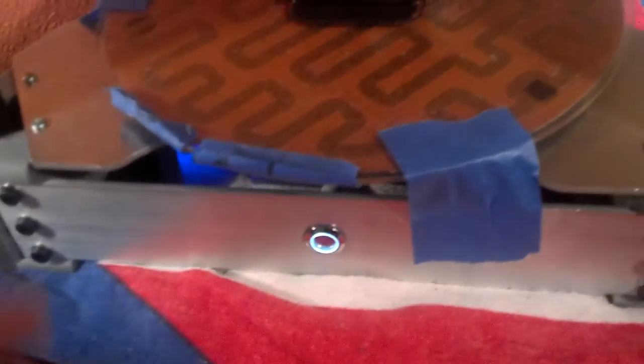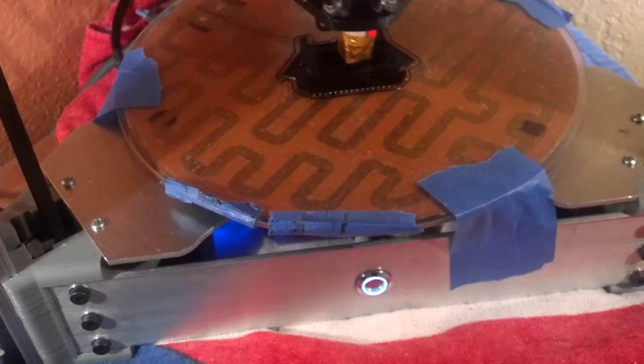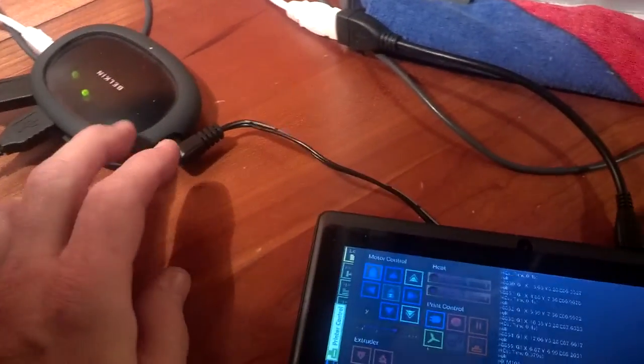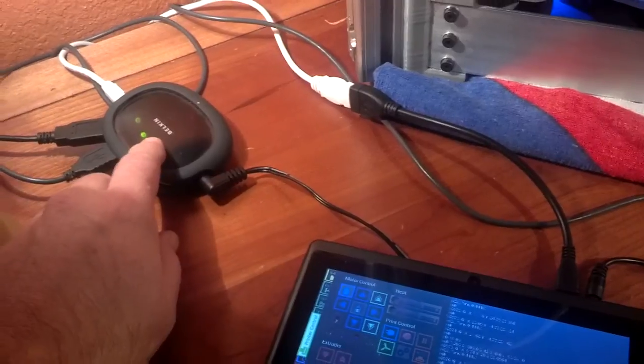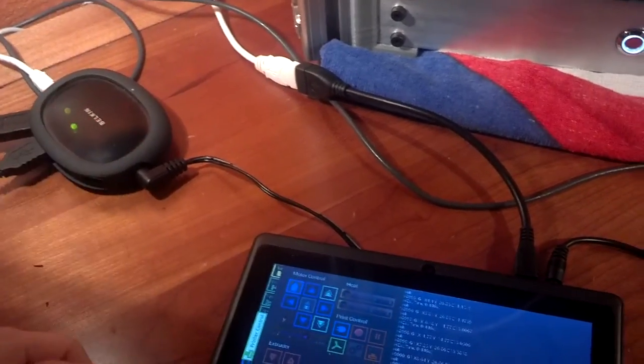You just basically have your standard controller. This is using an Aztec X3 controller with a USB connection to a little hub so that I can also use a mouse — it's kind of nice. It uses an OTG cable from the tablet to here, and the printer then attaches to the tablet via the USB hub. It doesn't really need to be powered, but I got it powered.